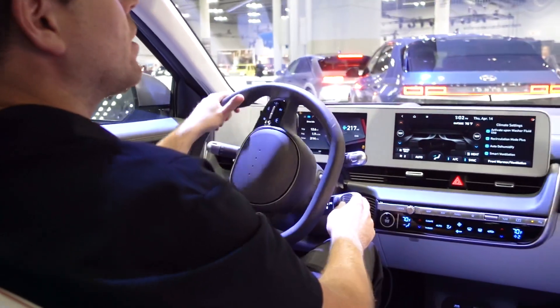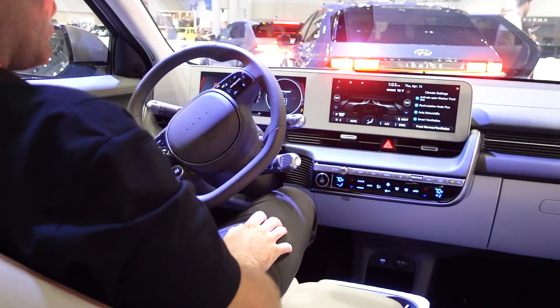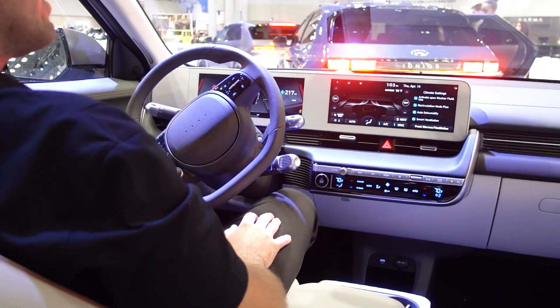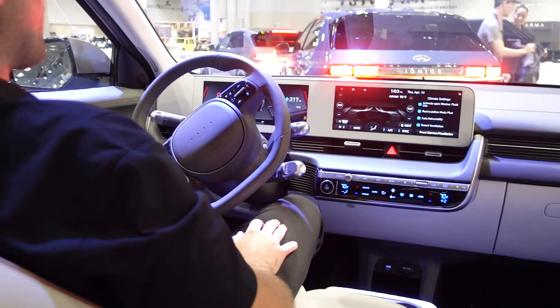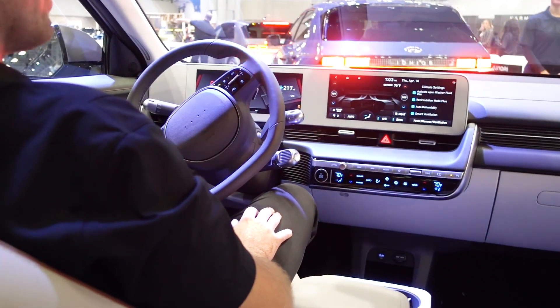What does this thing do for zero to 60? It's rated for 5.2 seconds — that's officially what Hyundai is going with. But if you watch some reviewers out there, they're actually getting quicker than that, more like 4.7 seconds.